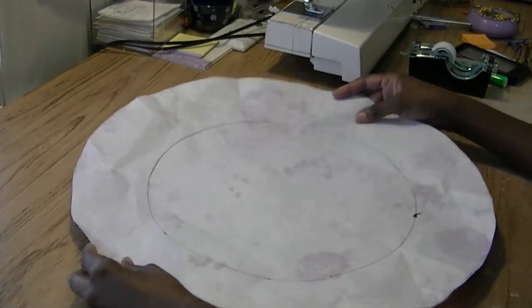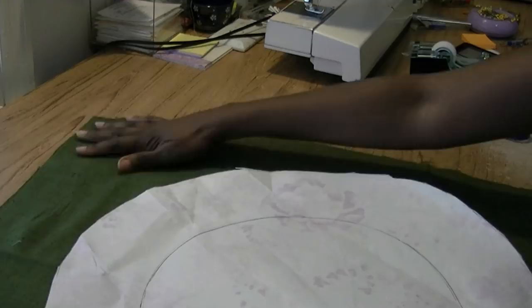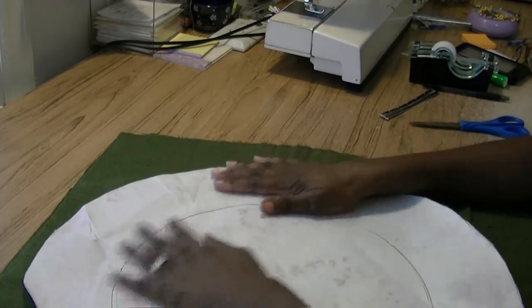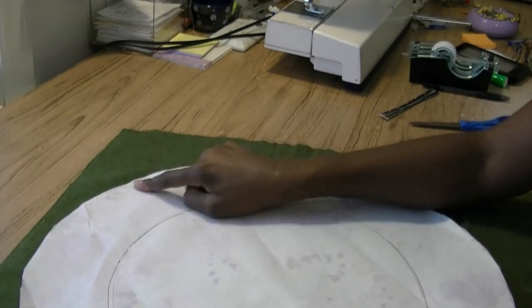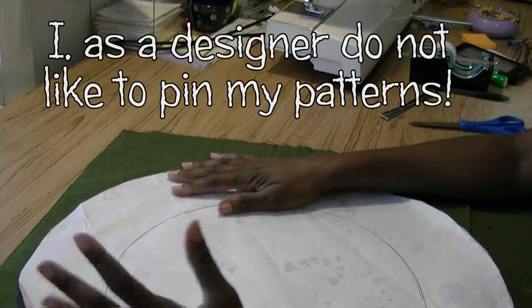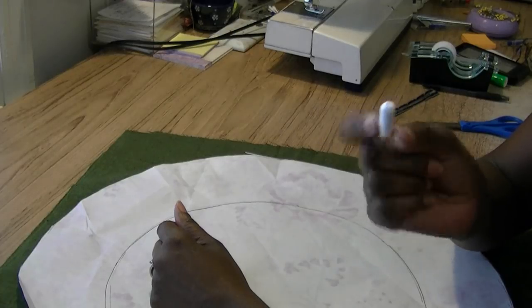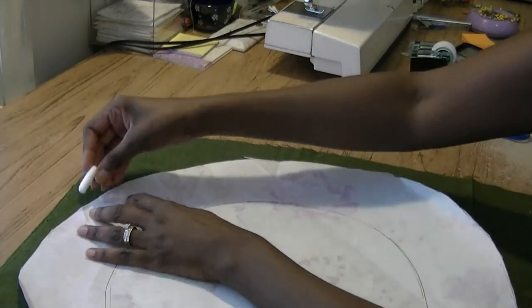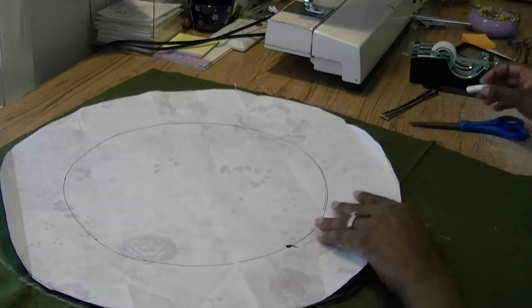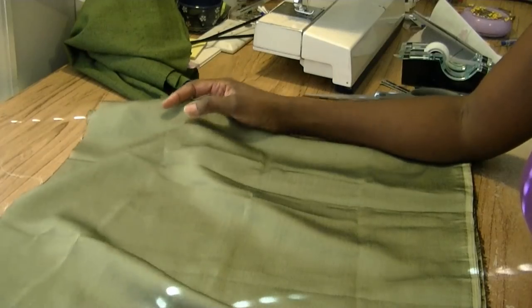I'm going to take my template and the fabric, working at the corner here, and line it up inside. You could pin this and then cut it out, but most designers will tell you we hate pinning when it comes to patterns. Here's what you can use as a backup — this is just plain simple chalkboard chalk. I'm just taking it and outlining my pattern. Now you're going to cut this out.